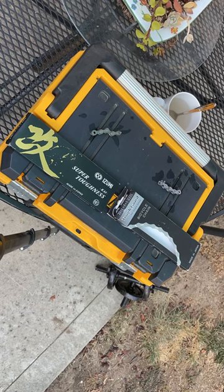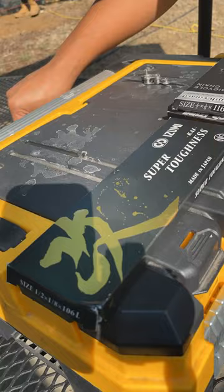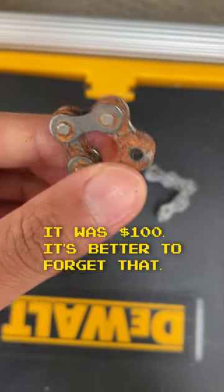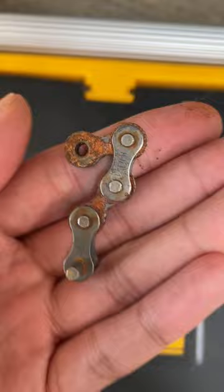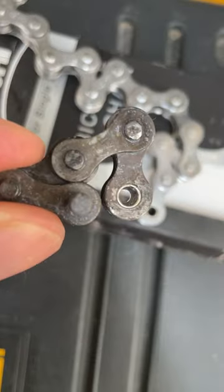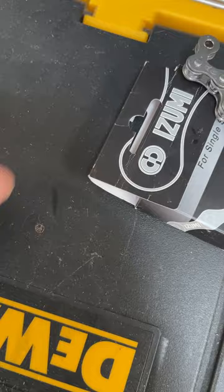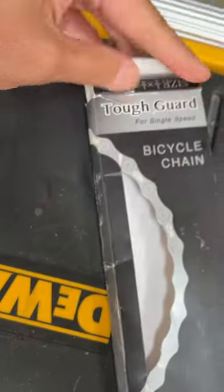It's been about three days of repeatedly dunking these things in salt water. The $40 chain is a little bit rusty — very salty. The $80 or $90 chain is not doing so hot. Here's what it originally looked like and here's what it looks like now — it's not rusted but it is very corroded and still kind of crunchy. So if I choose one for rust resistance, the $40 Azumi Tough Guard chain wins.